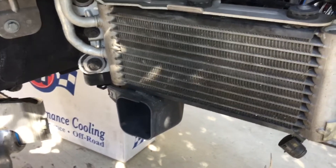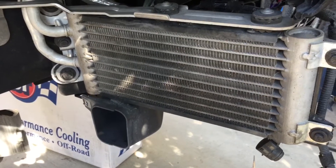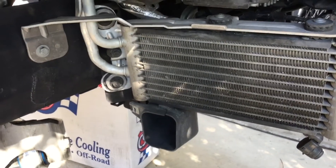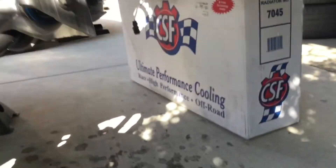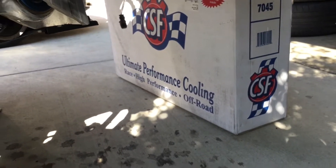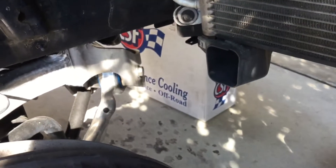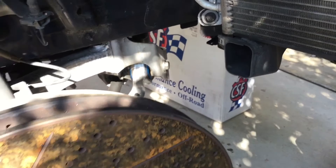Otherwise I'd look to somebody else — maybe Evolution or Turner — that has a different cooler that might be a little better than a factory replacement. That's just my opinion. We are going to review the CSF radiator though — that's why we're in here, because the radiator took a lot of crap — so click onto that video next.